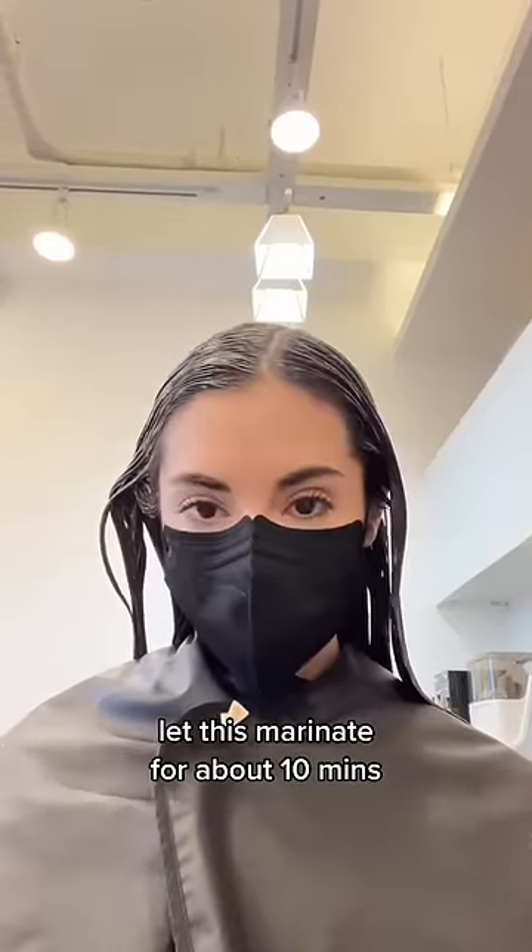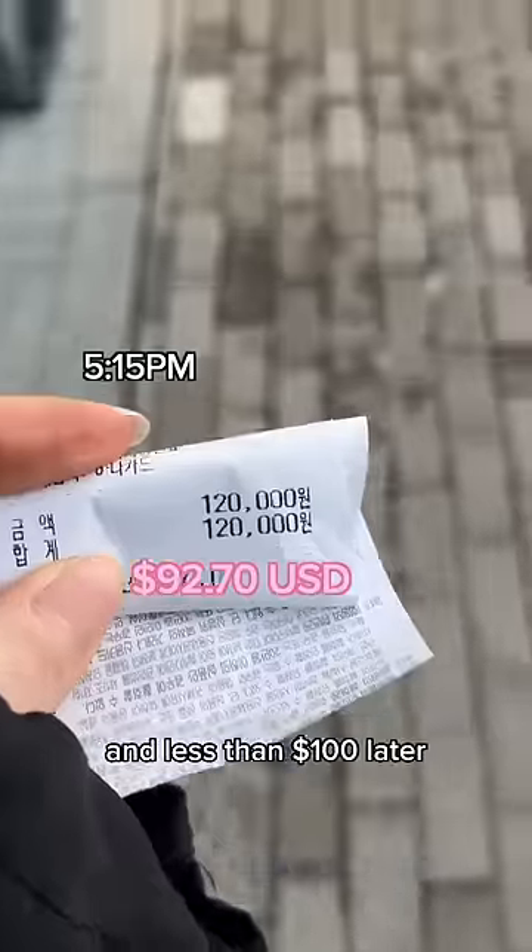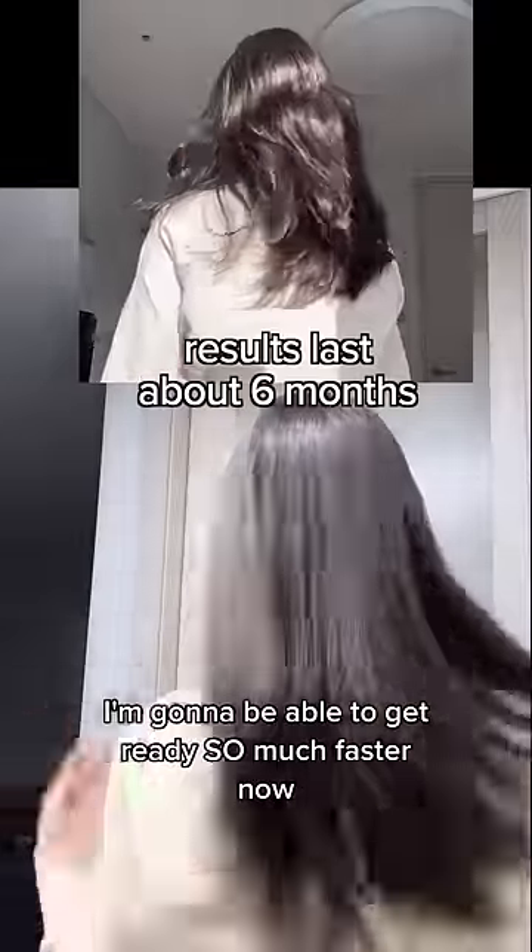Let this marinate for about 10 minutes before the third and final shampoo, then a quick blow dry with a round brush. Less than a hundred dollars later, my hair is so smooth — I'm gonna be able to get ready so much faster now.